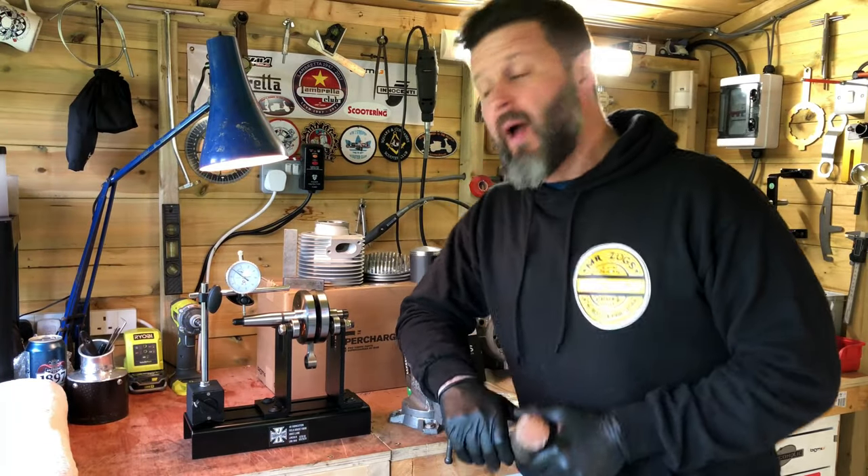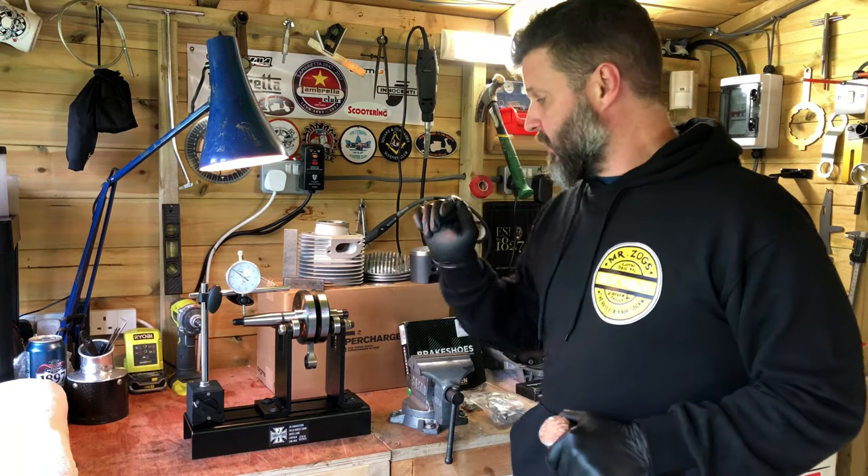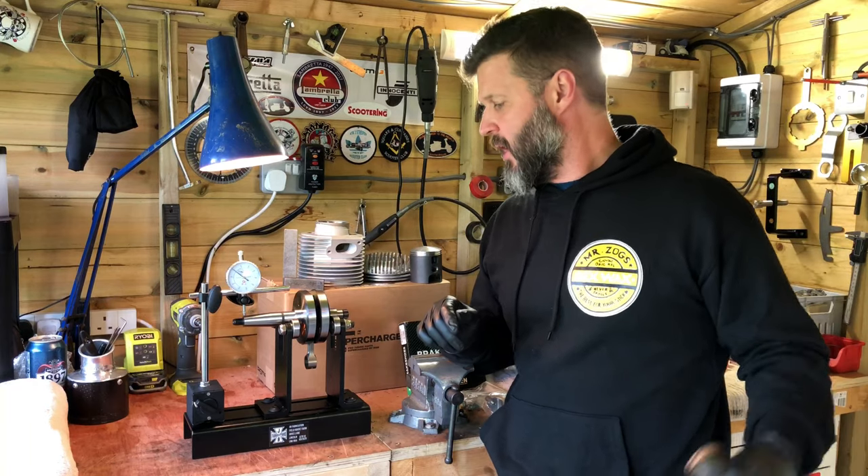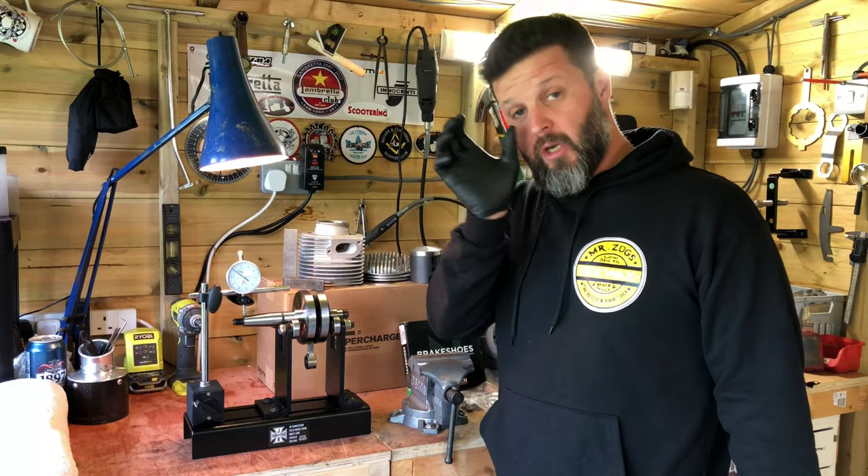Hi, Dan here from Skeeter Magazine. I've just finished doing a couple of engine builds — I'll do videos on those separately: the BGM 225 and the TS1 240. But whilst I was on with those, it occurred to me I could probably do a helpful video in regard to crank truing stands.